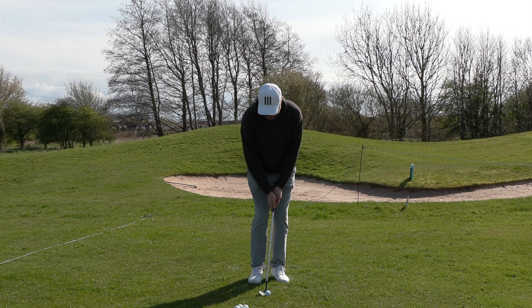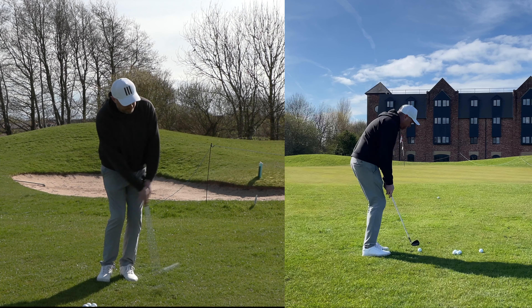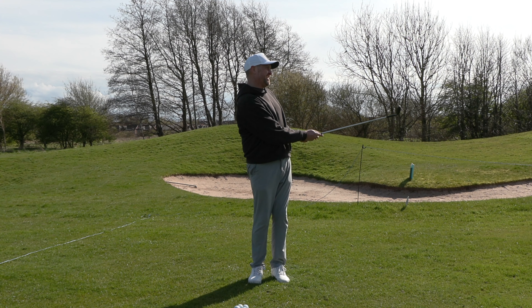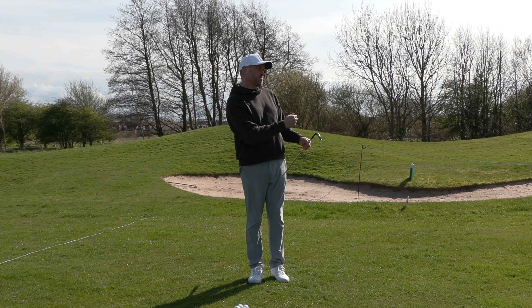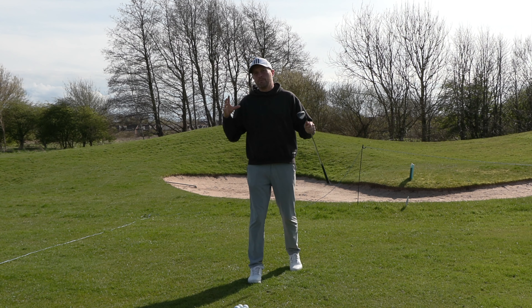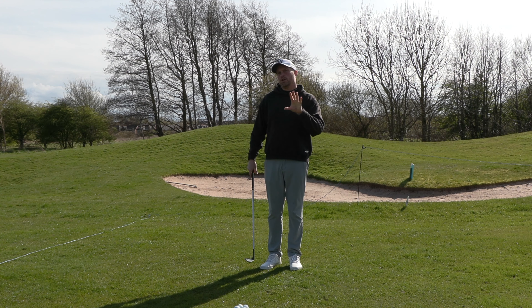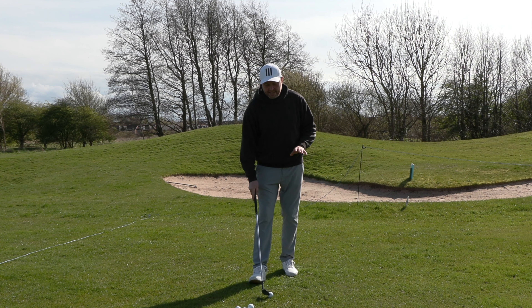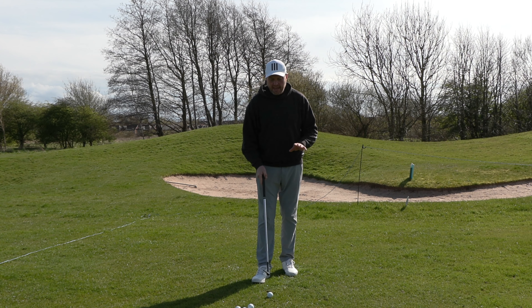What I'm going to talk about is a really simple technique that's going to help you set up in the same way each time and make a simple swing that's going to give you a really good solid strike on the ball — and get it, if not stone dead or in the hole, at least closer so you're giving yourself a chance to make a score.